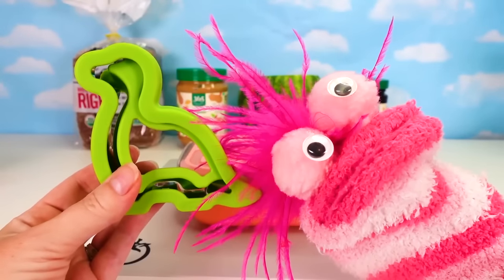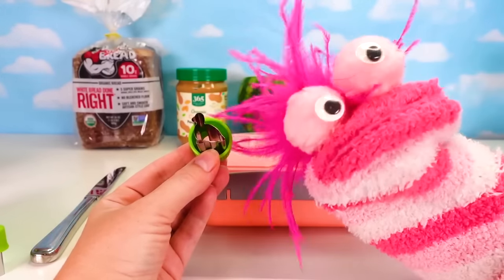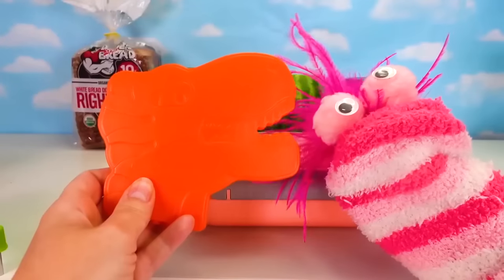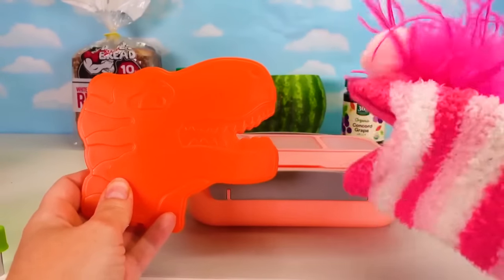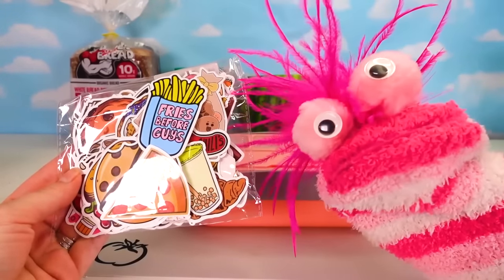I'm going to make dinosaur sandwiches! Dinosaur watermelon! Dinosaur gummies for dessert! I have a dinosaur ice pack! Awesome sauce! And we're going to customize your lunch box! I want you to help me pick out some stickers!